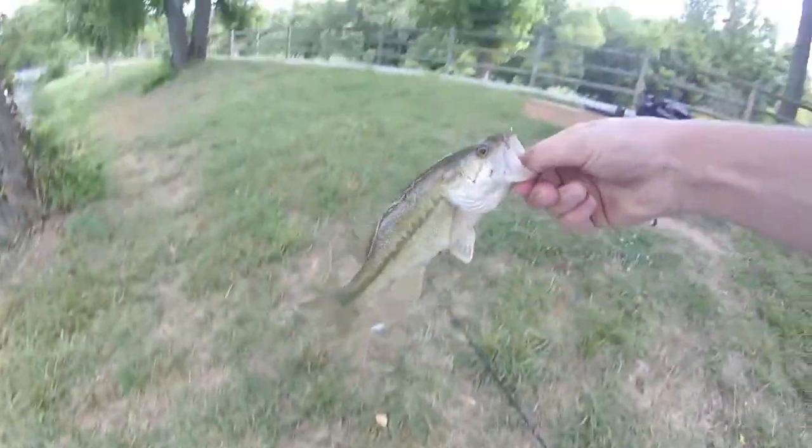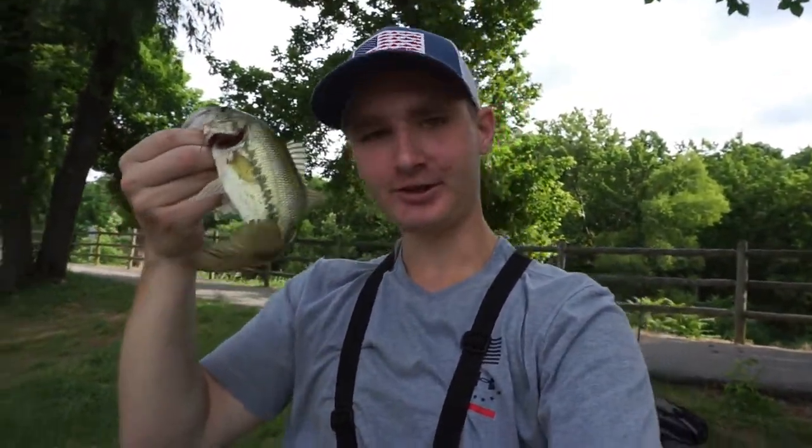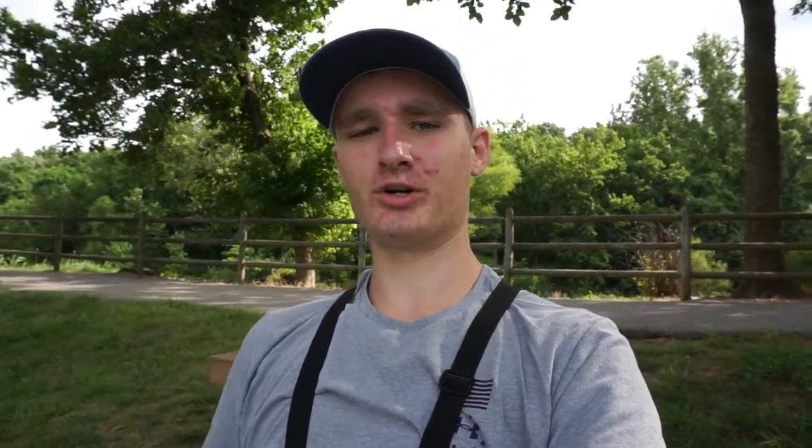There we go! Yes! Got our third little bass right here on the square bill. He hit it super close to the bank, probably like two feet off the bank. These are the most finicky flopping fish. Alright, going to get him back in the pond. Still throwing the crankbait — still got lots of confidence in it. I did switch up to a tiny little swim bait on a swim bait jig head on my spinning rod, but the crankbait has caught me three fish now. I had one fish on that came off, but I've landed three.